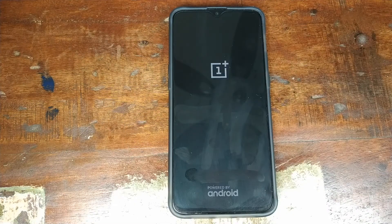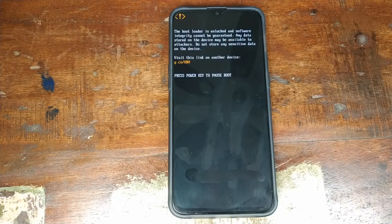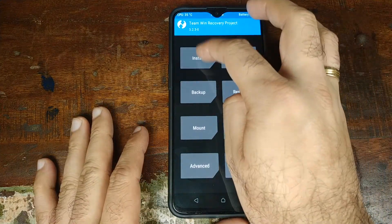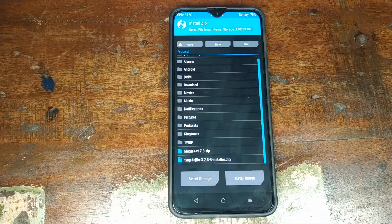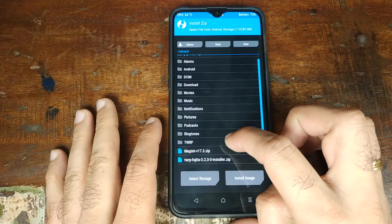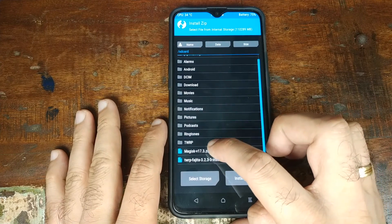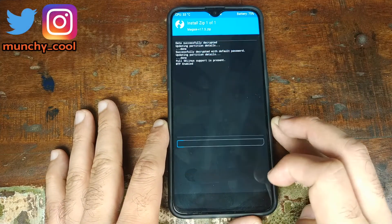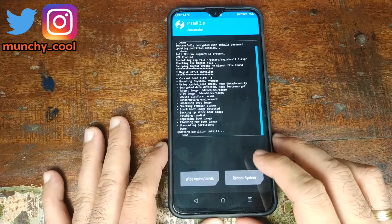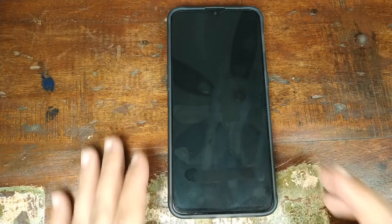Once we've booted back into TWRP recovery, click on Install and navigate to the folder where you placed the Magisk zip file. In my case it's in the root of the OnePlus 6T. Select the Magisk zip file and swipe to confirm the flash. Once the process completes successfully, click on Reboot System.